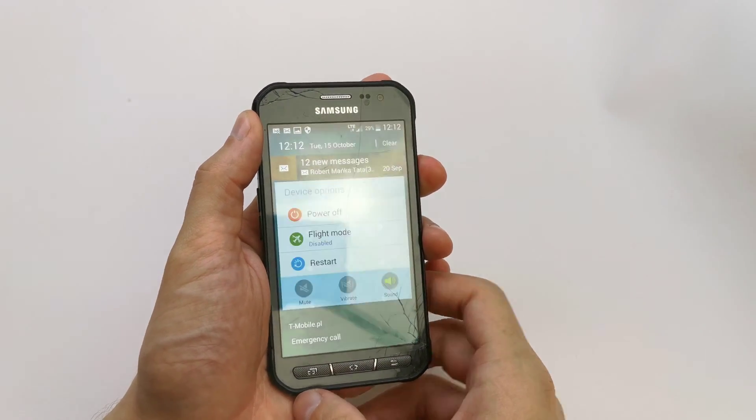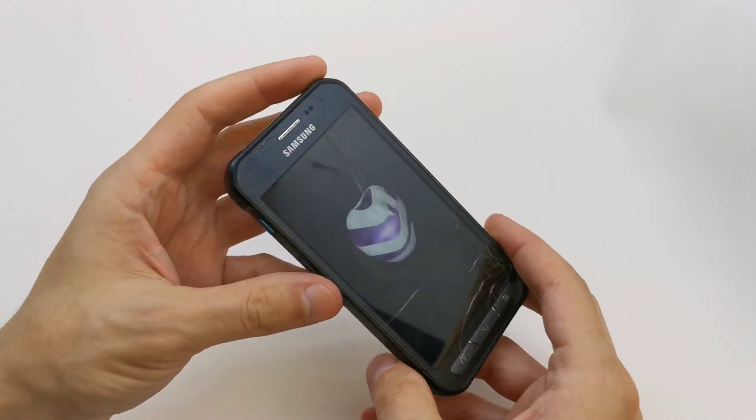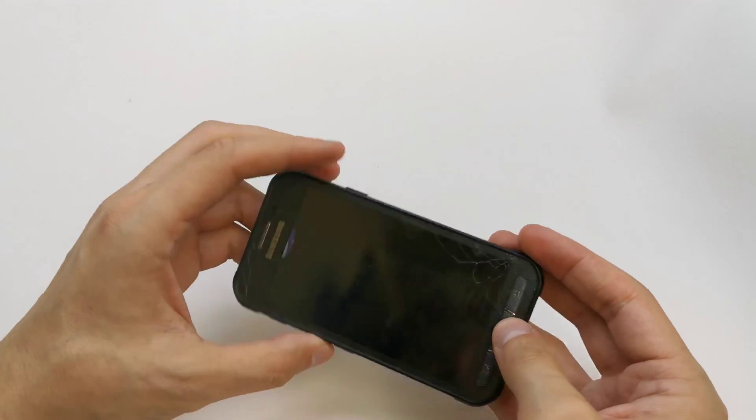So first of all we need to power off our device. After that press and hold volume up, home button and power button together.